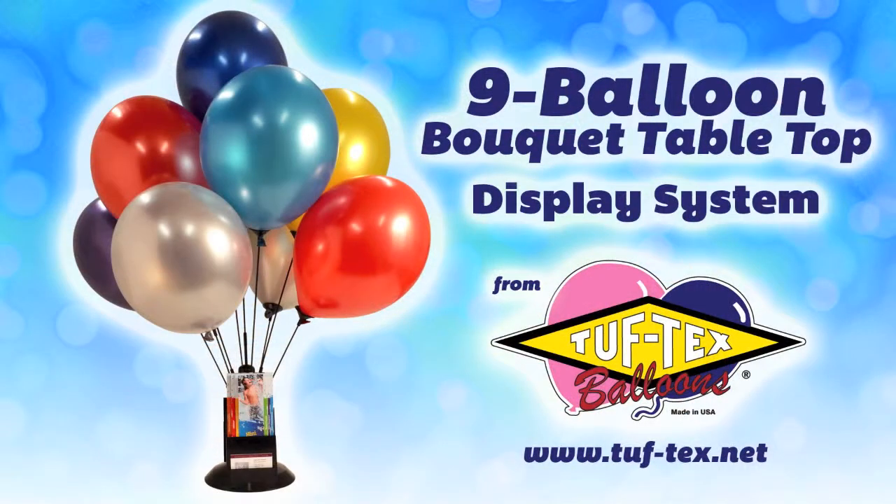Have fun promoting and decorating with the nine balloon bouquet tabletop display systems from Tuf-Tex Balloons. Thank you.